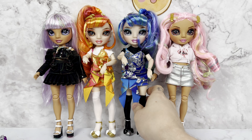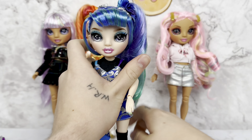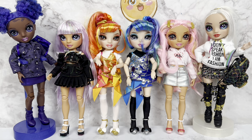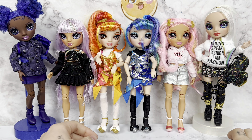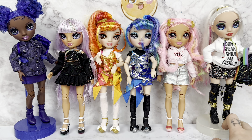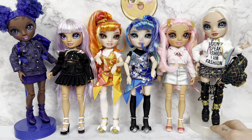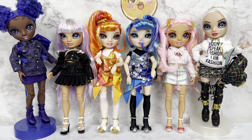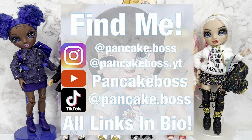That is Junior High Series 3. Amaya and Crystal are also technically part of this wave, so you can add those two here and that's your full set — a very weird decision, for sure. I have seen Amaya in the new packaging but not Crystal yet, so that's something to keep an eye out for. I think this series does a really good job with the fashion for the most part — there's an outlier, but I like this series quite a bit. I was surprised that I liked them as much as I did. Let me know what you guys think down below in the comments. If you enjoy the content, make sure to subscribe and follow my socials, and I will see y'all next time. Bye!